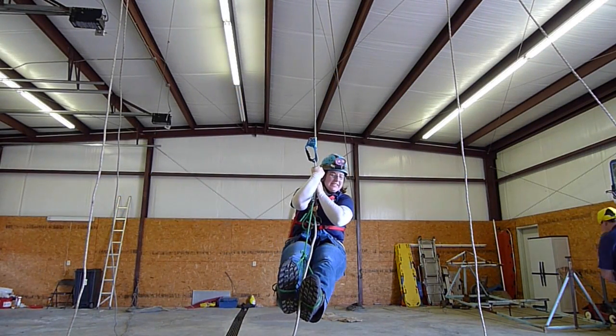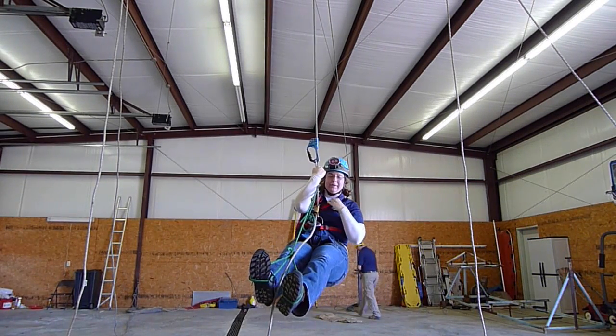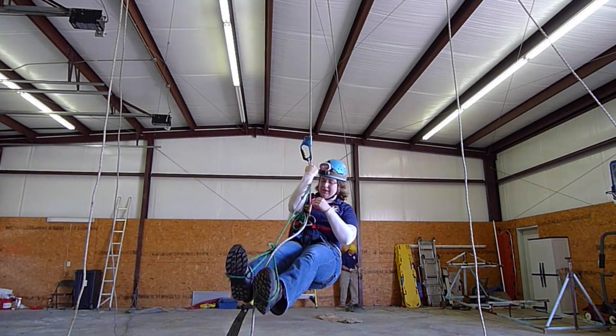Hey, so it's Amy. I'm back again. There were some complaints about my last video regarding the seat harness attachment point — that I wasn't in a proper frogging chest harness — so I pulled out my old webbing harness.